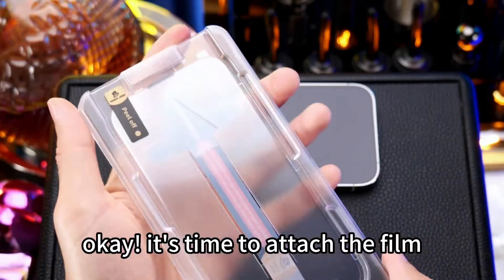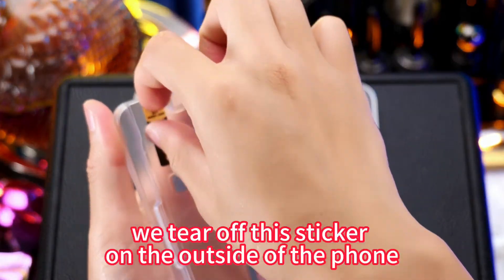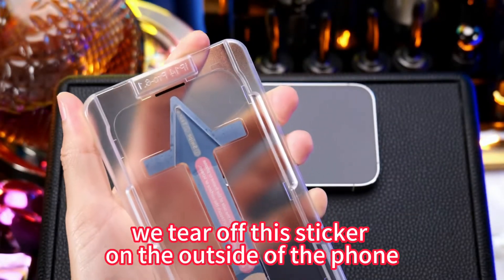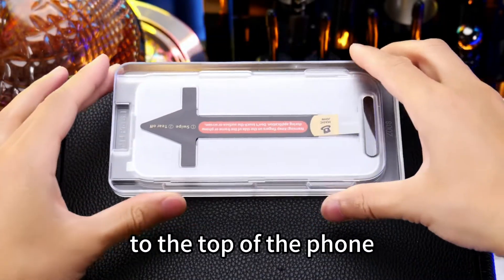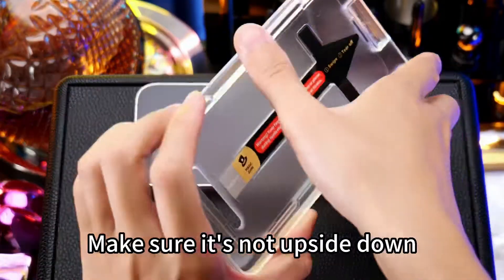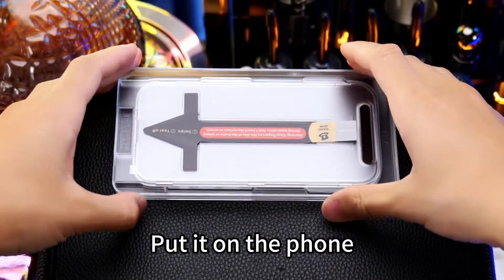Ok, it's time to attach the film. Please note, we tear off this sticker on the outside of the foam, to prevent dust from sticking to the screen. The top of the arrow should point to the top of the foam. Make sure it's not upside down. Put it on the foam.